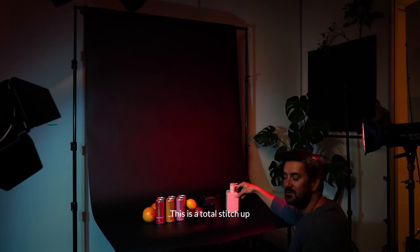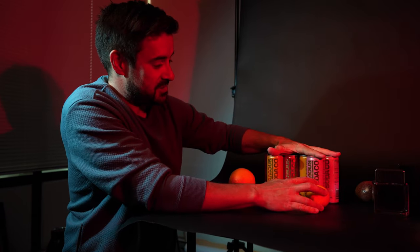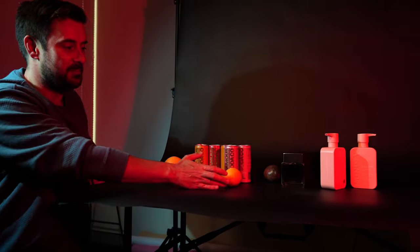This is a total stitcher. Can I have a break to think about what I want to do? So we've got a composite shot with this drink, a water shot with Coincline Cologne, and a floating shot with some sort of shampoo and conditioner. Alright, let's have fun.